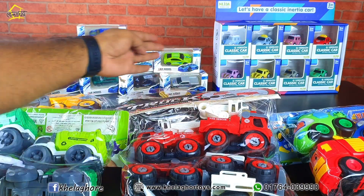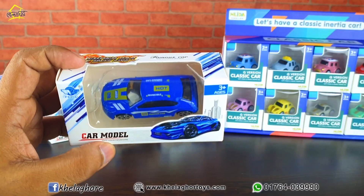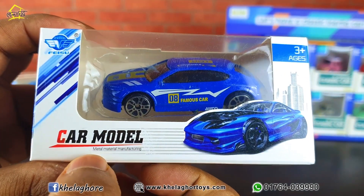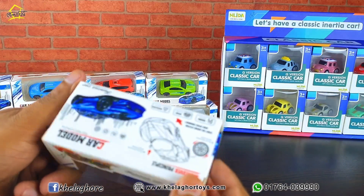If you want to see this mini car, you can see it. First, this is a model car — this is a die-cast metal material, manufactured. This is made in China, and this is an attractive box.